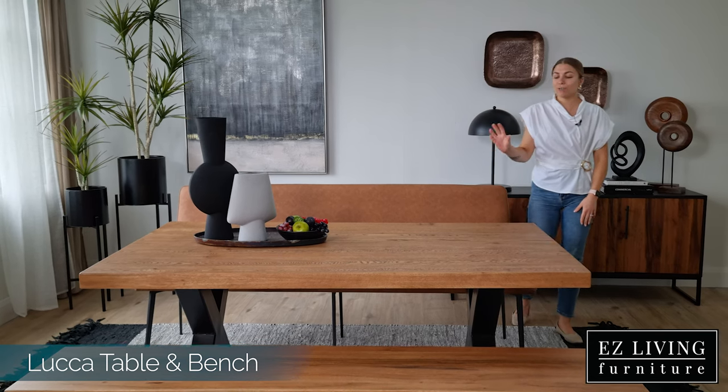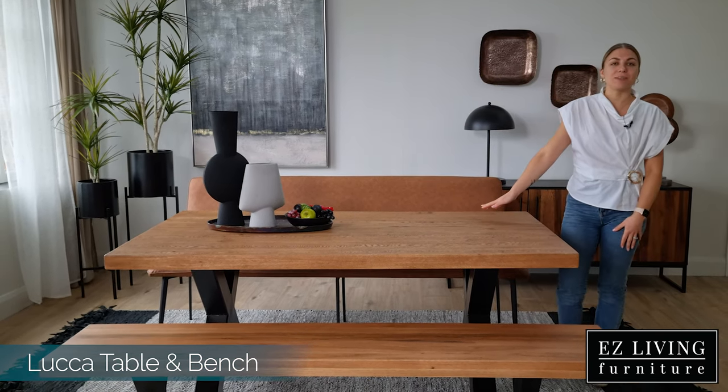You can shop this stunning and rustic Luka range by adding to cart here or visiting one of our stores.